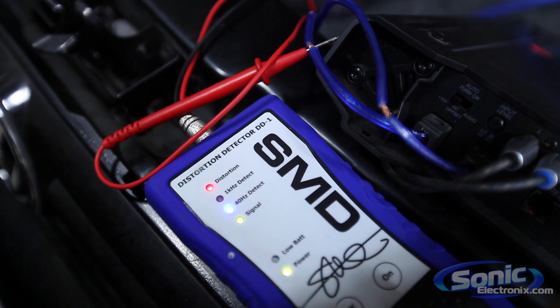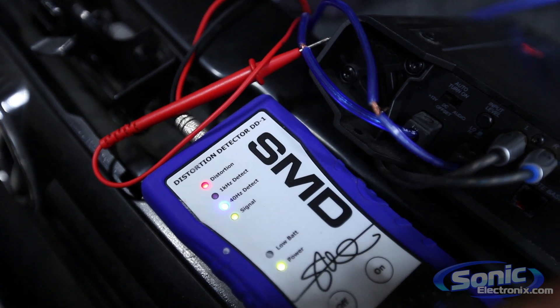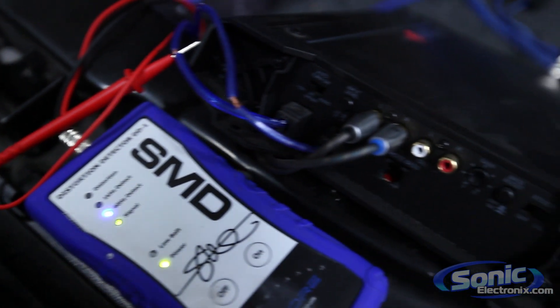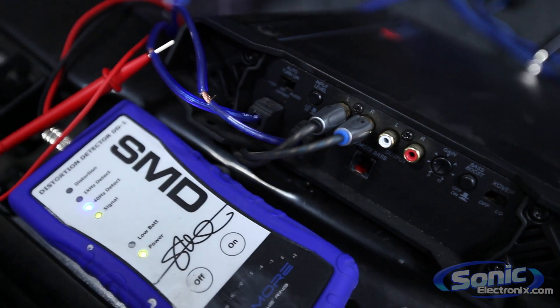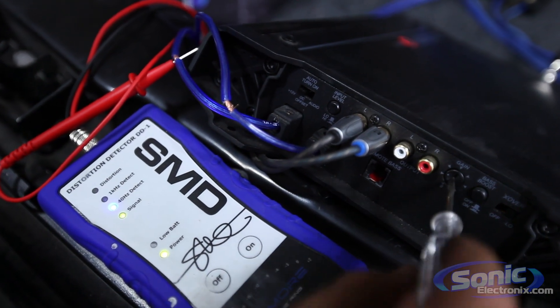Right there you can see we have some distortion, and what we're going to want to do is back that down just a couple notches until we have no distortion. What we've already done is turned up the radio three-quarters of the way. We basically got the max amount of output out of the radio unclipped, so this is as good as you're going to get.